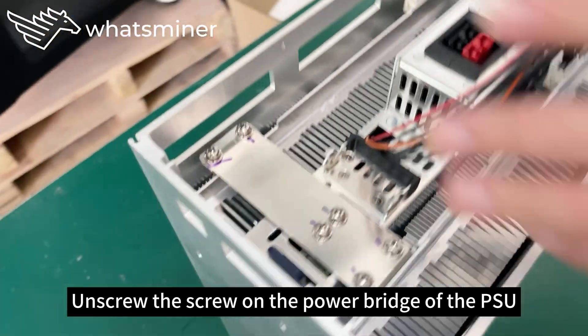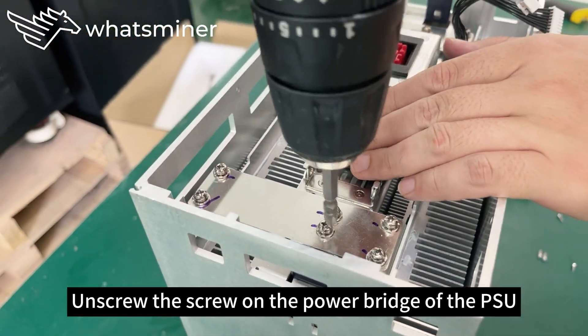Unscrew the screw on the power bridge of the power supply. Finally, tighten the four screws on the sides.